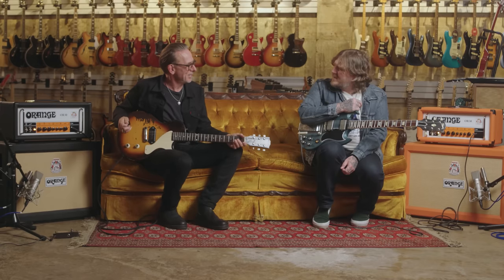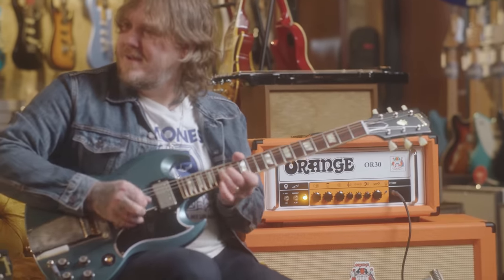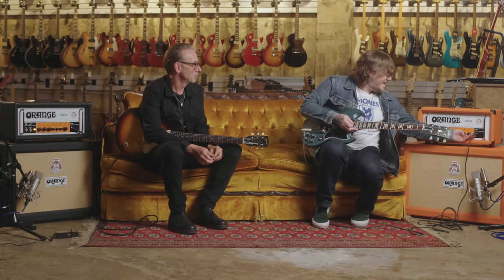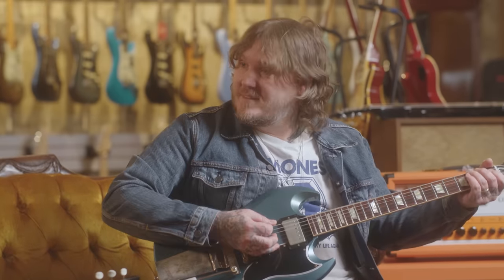Oh, it's a beautiful thing. You weren't kidding — that was just that one thing. One thing. It does all the things. That's why I started playing the Orange amps — because one thing does all the things. All the things I need. I'm learning so much. It's a wonderful thing. I can't stop smiling. I'm enjoying myself for real. This is great. It's beautiful.